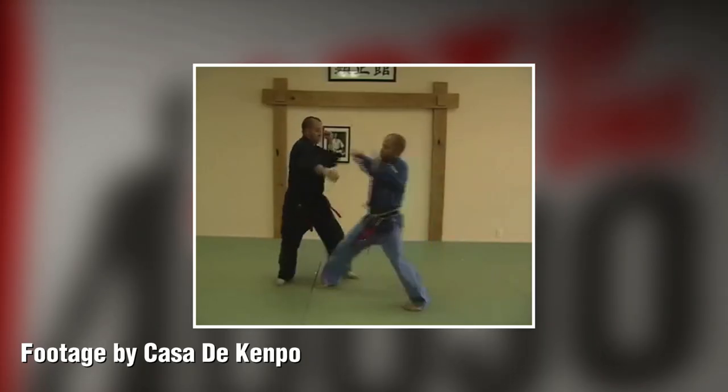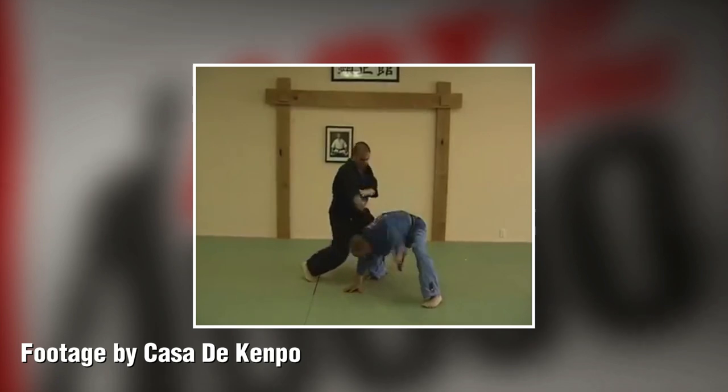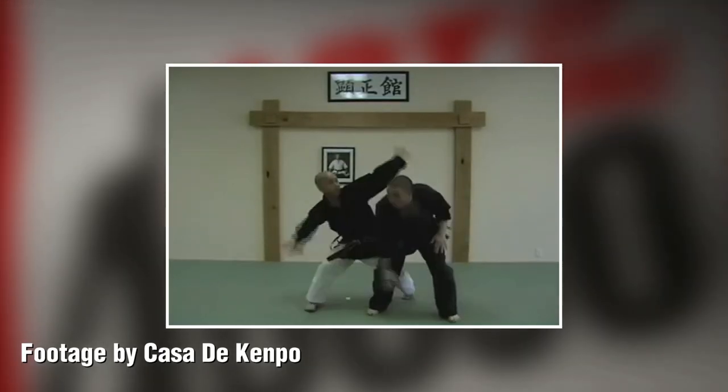You can adjust your range. There's a technique called thundering hammers — the person comes in with a punch, you do a block, shuffle in and do a forearm strike to the lower body or groin, hopefully bending them over and canceling their height zone. We have another technique called flashing wings, which is basically thundering hammers at close range using elbows. It has very similar mechanics.